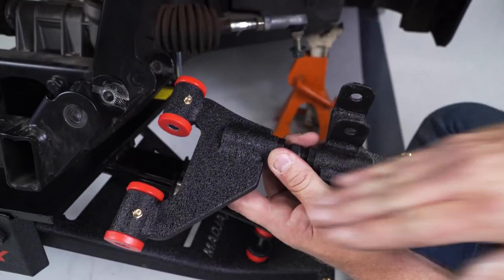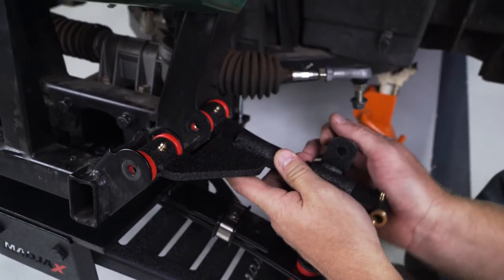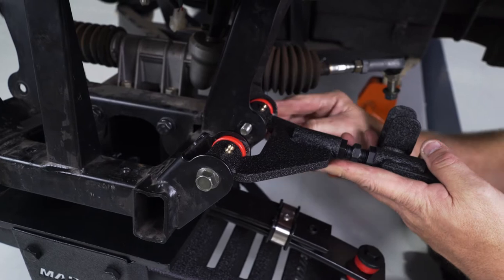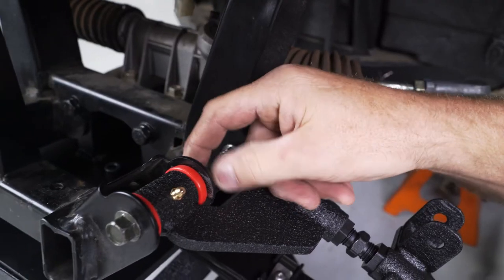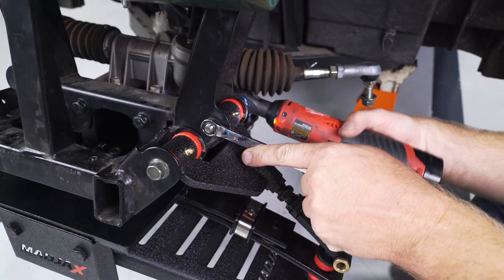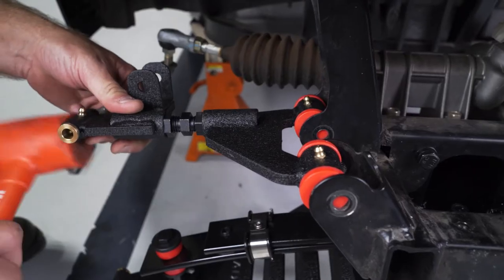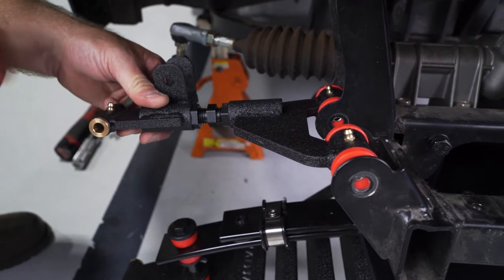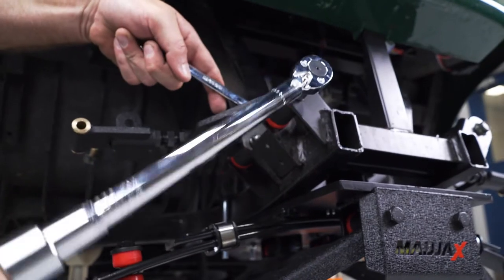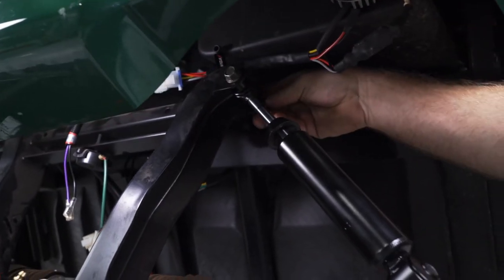Attach your new A-arms to the cart frame. Ensure that the angled section of the A-arm is pointed to the front of the cart and that the shock mount is pointed up. Secure the A-arms using the factory hardware retained from earlier. Using a 14mm socket and wrench, torque the bolts to 38 foot-pounds. Repeat this on the other side. If needed, use a rubber mallet to help guide the A-arms into the frame.